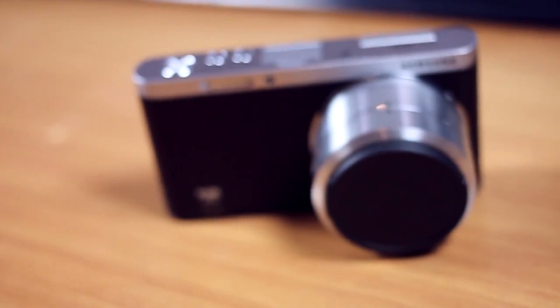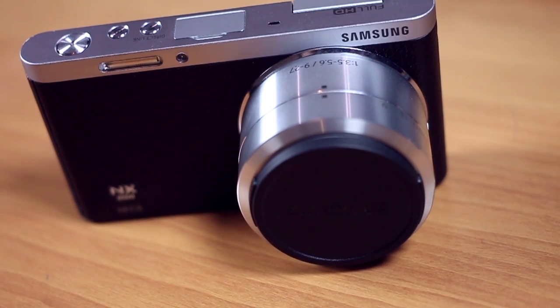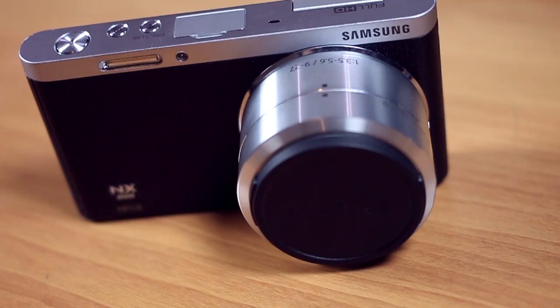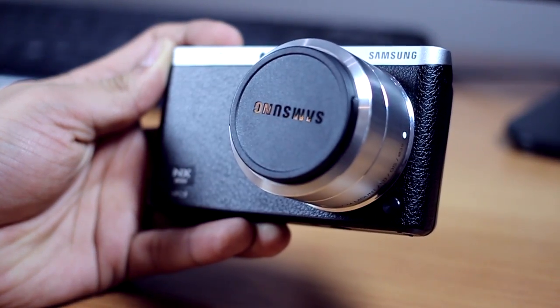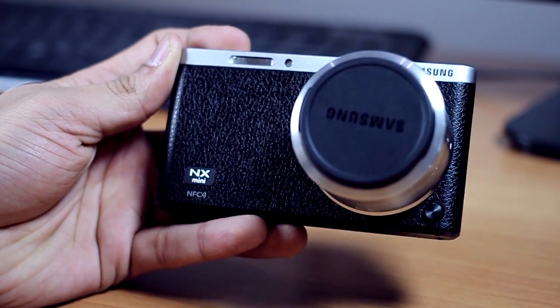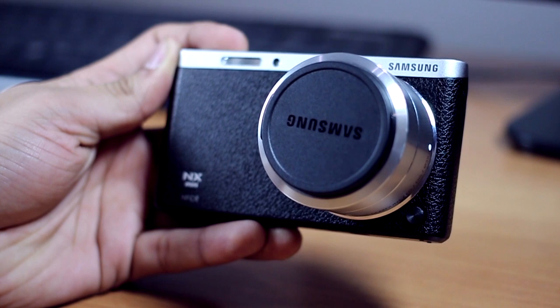So that's really it about the Samsung NX Mini — photo samples are coming right up on your screen. Thank you for watching. I think it's a brilliant camera: good-looking, portable, pocket-friendly, really lightweight, and it takes really really good shots.